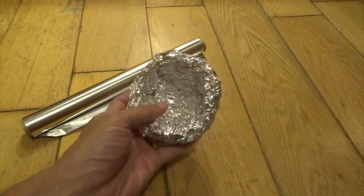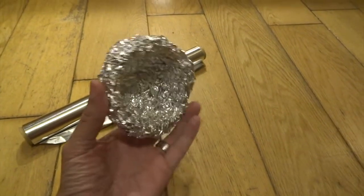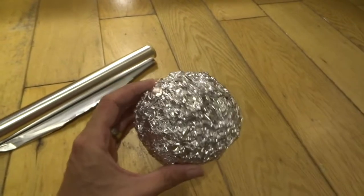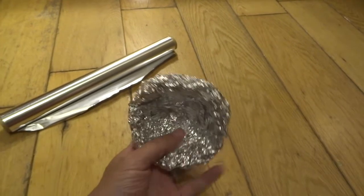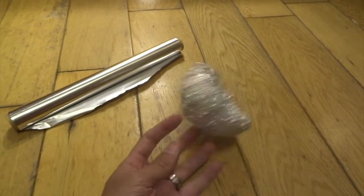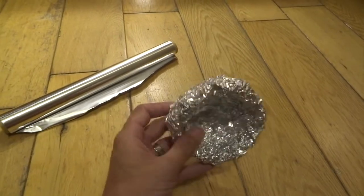First of all I started off with some aluminium foil and I just made a shape like this. This is going to become the mouth. It's basically just like a sort of dome of aluminium foil just squashed together just to make this very basic shape.